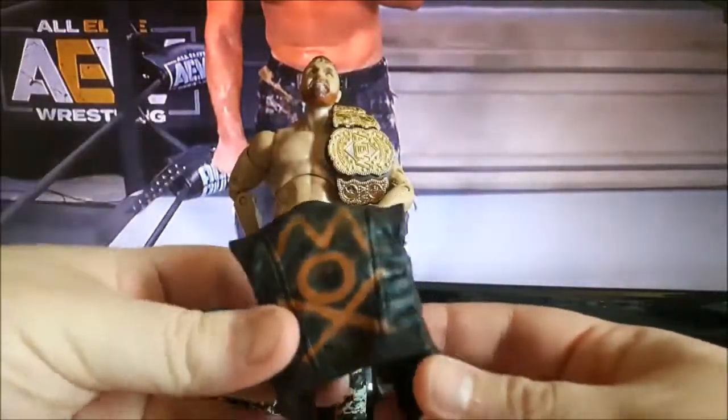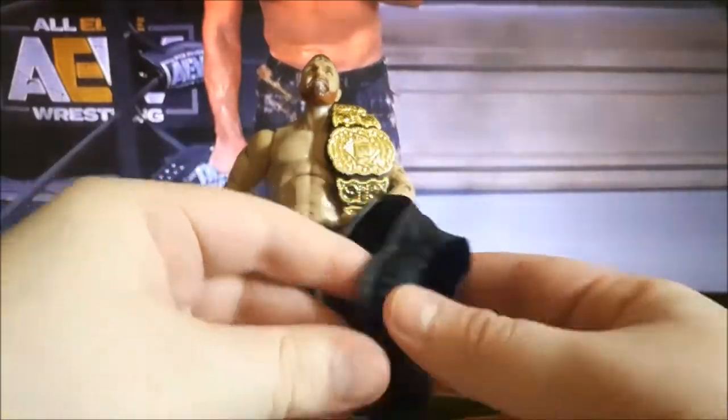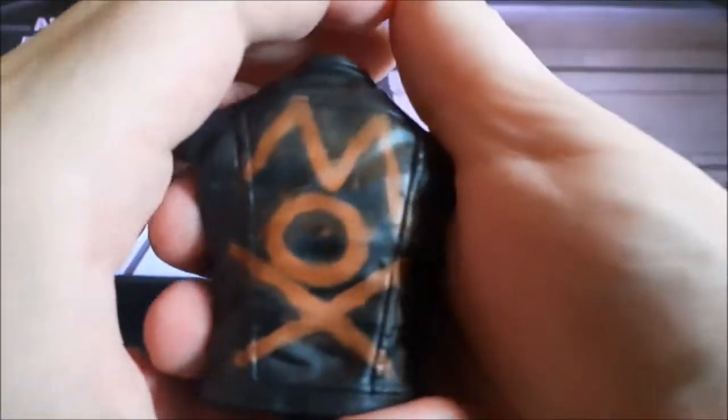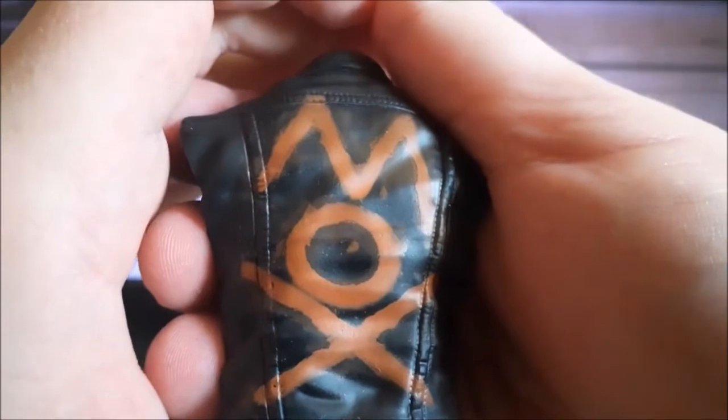First off, he has his signature Mox jacket — as you can see, 'Mox' is printed or painted onto the back, just down the front. It's a typical black leather jacket, and as you can kind of see, it does have that spray-painted or painted-on effect, which makes it look really cool.